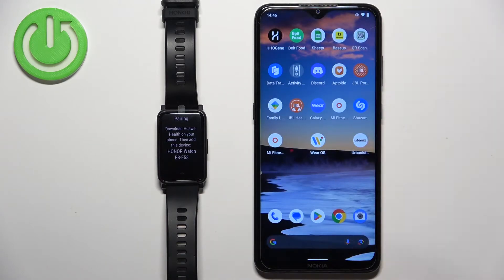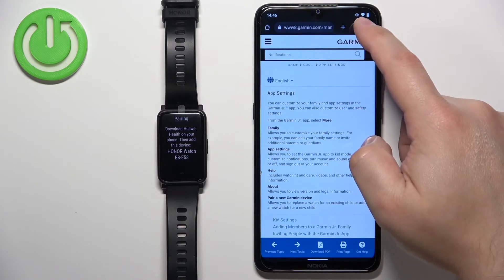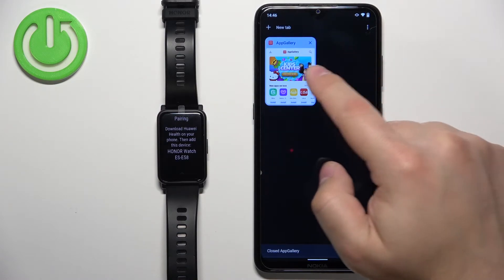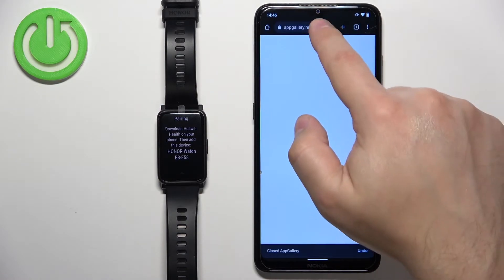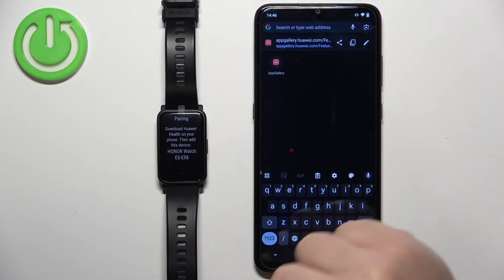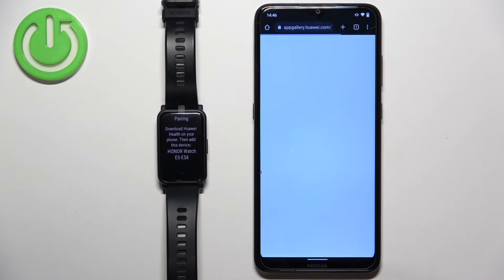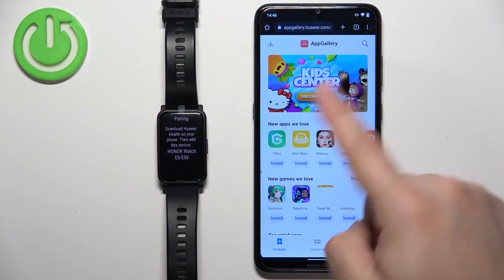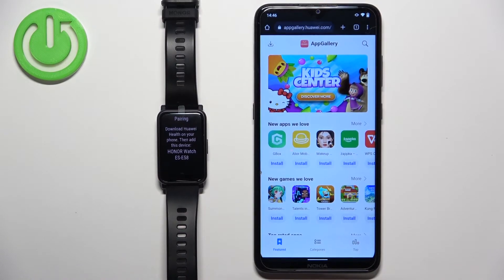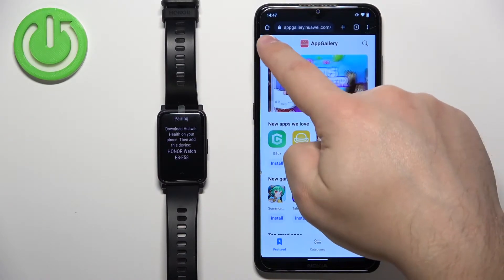Once you do, open a browser on your phone — it could be any web browser. I'm going to use Google Chrome, but you can use anything you like. Once you open the browser, tap on search and type in appgallery.huawei.com. Press enter and it should direct you to the App Gallery site. Now tap on the download button in the top left corner.